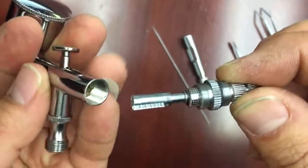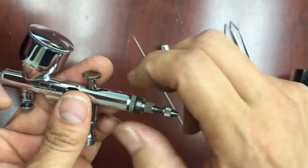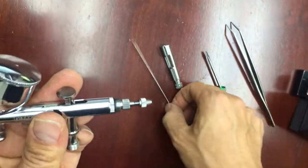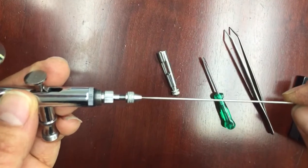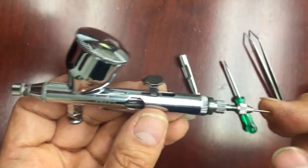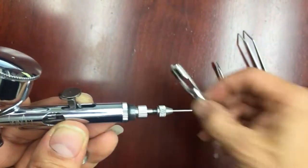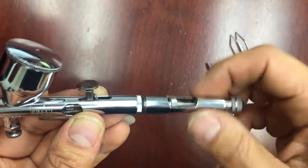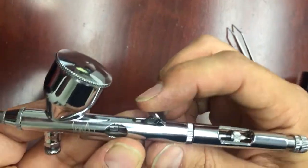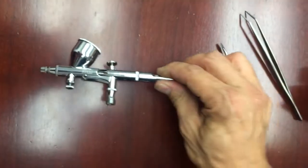You want to make sure you face it through that way. Once you tighten that back up, put the needle back into its place, tighten that back up, and put the back cap on. That way you can stop the leakage and adjust your airbrush.